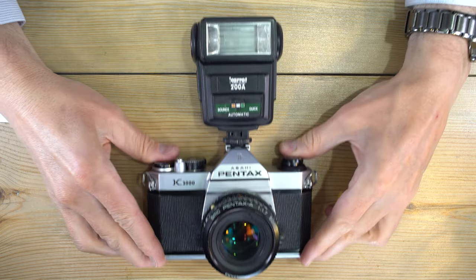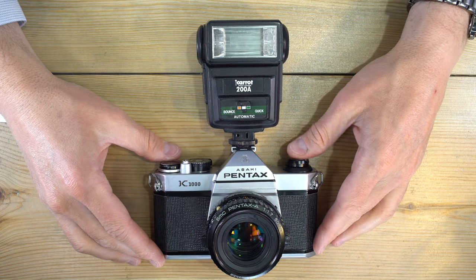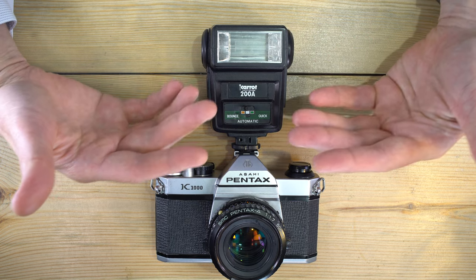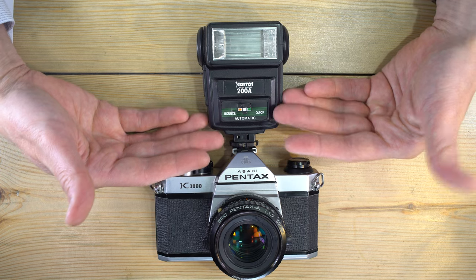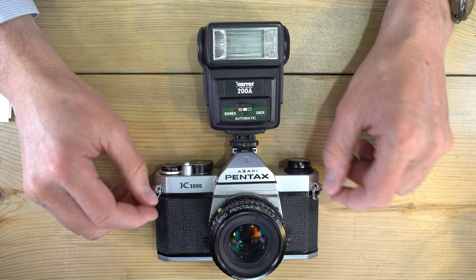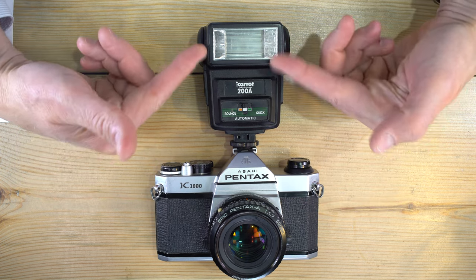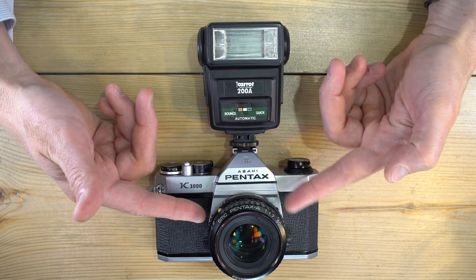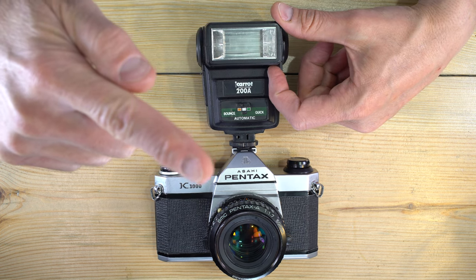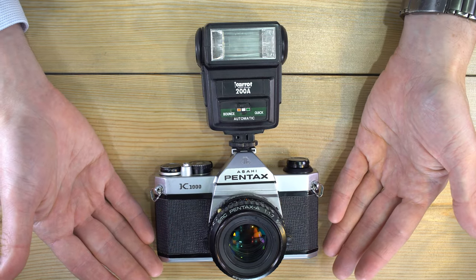Now let's talk about how to use a flash with this camera. This is a standard xenon sync or X-sync flash — most flashes are like this and will work perfectly with your camera as long as you're set to 1/60th of a second or slower. The worst possible alignment for a flash is when it's just above your lens pointing directly at your subject. The light leaves the flash, reaches your subject, bounces straight back to your lens — creating a flat wall of light that makes subjects look flat and waxy.